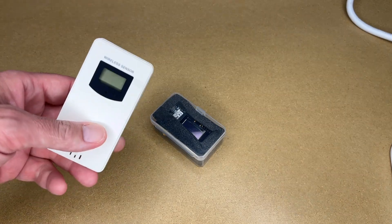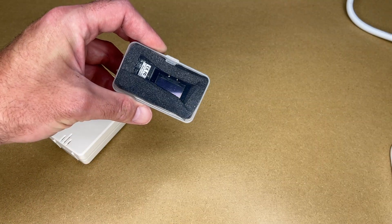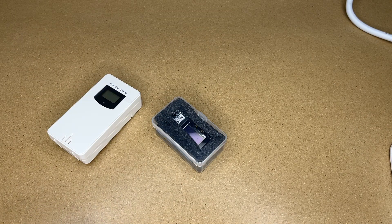Welcome. In this video I'm going to be connecting up this weather station temperature and humidity transmitter to Home Assistant using this LilyGo TTGO LOR32 433 MHz microcontroller. If you find this video helpful and you want to purchase some of these, I'll put a link in the description — using that link helps me out a little bit and doesn't cost you anything extra.